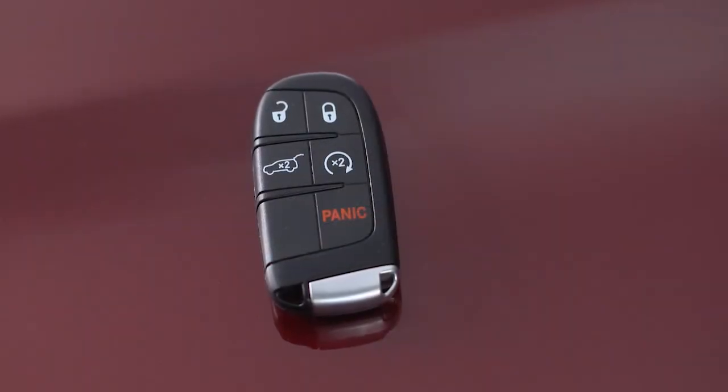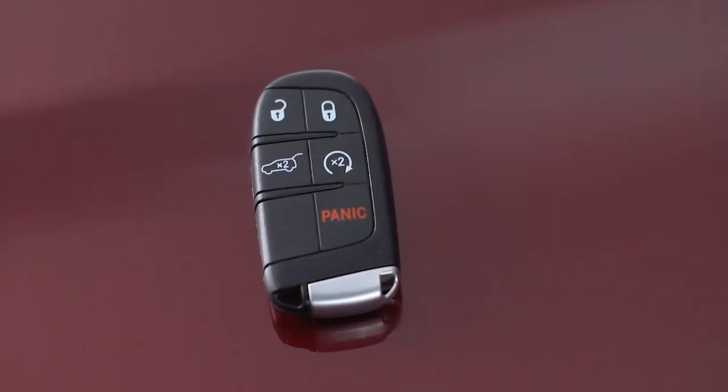You can also link each profile to a key fob so that each fob automatically recalls a specific memory profile any time it unlocks the door.